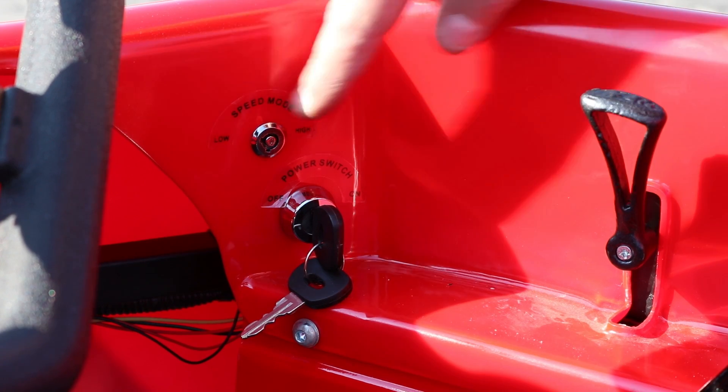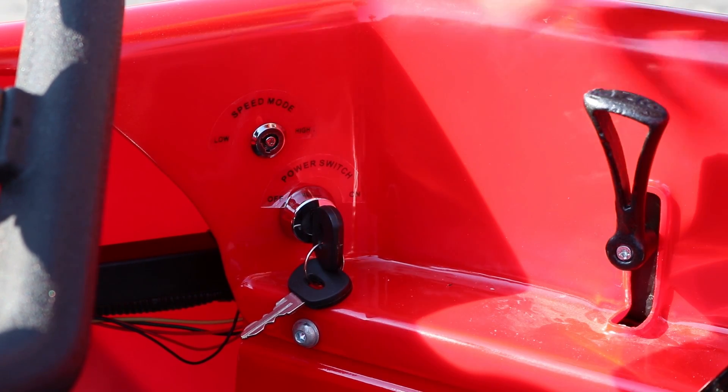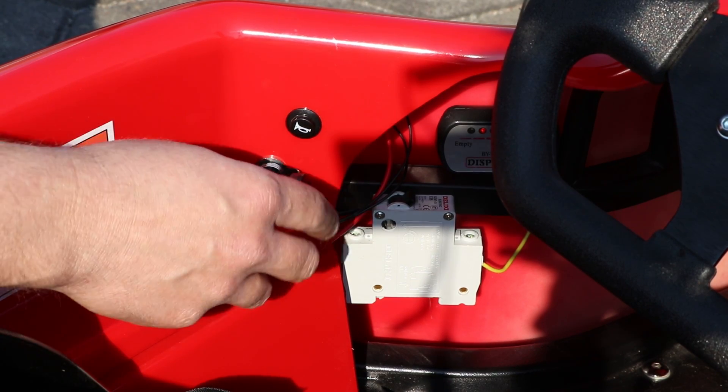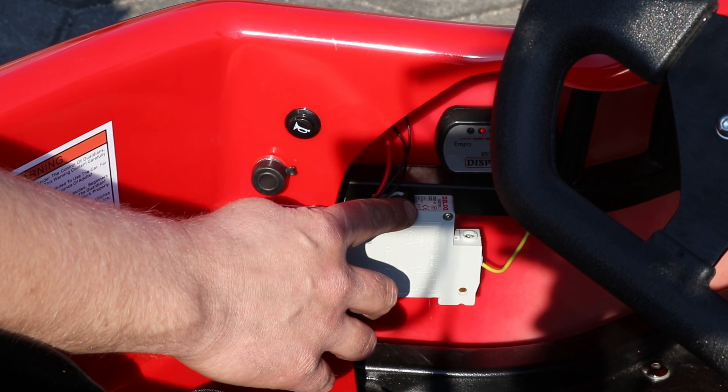Next, here is the main ignition, and next we have the ignition to change the speed levels. Here is the key — once you change the speed you can remove the key and the child won't be able to change it themselves. On the left-hand side we have the socket for the charger.